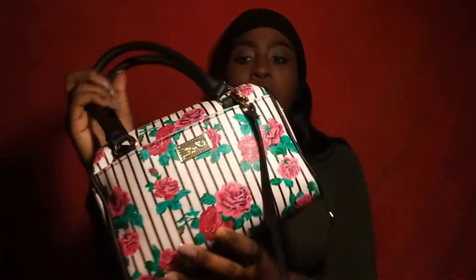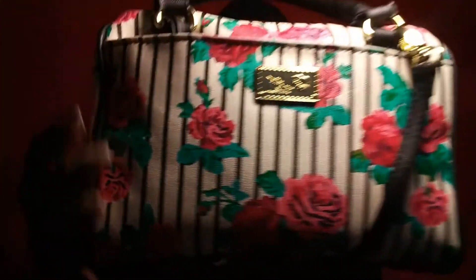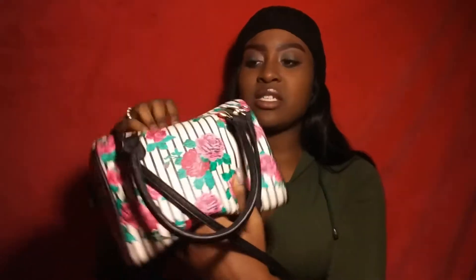It has only two compartments — just an opening part right here and then the big main part where most of my stuff is. It kind of reminds you of a Kate Spade design because Kate Spade is like pink with stripes, but this one is white and black stripes with pink roses and some pieces have navy blue. It has green leaves on it — it's so cute. The bottom just has a black line and the back is the same thing.